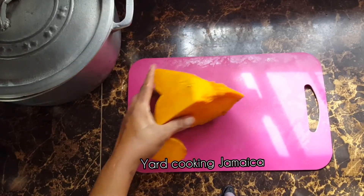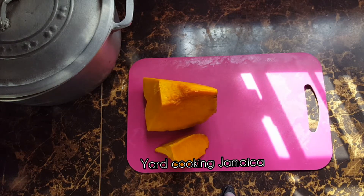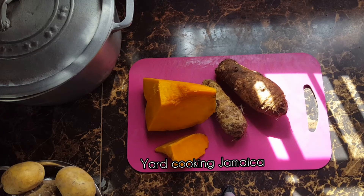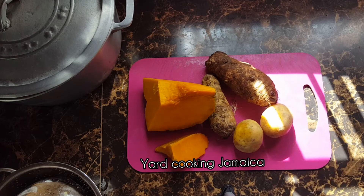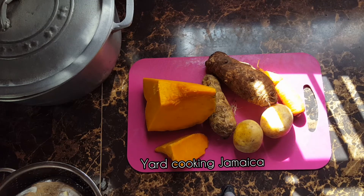I am using curry pumpkin — this is called curry pumpkin or soup pumpkin. I am also using two quokko. Quokko is called, I think, afro-yam or something of that sort, so you can Google afro-yam to know what quokko is. And two Irish potatoes and two carrots.